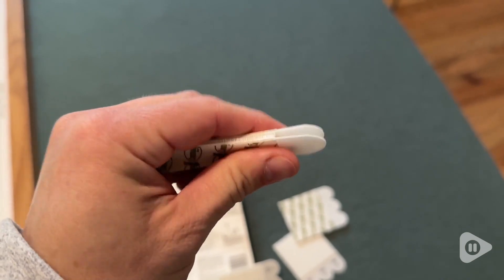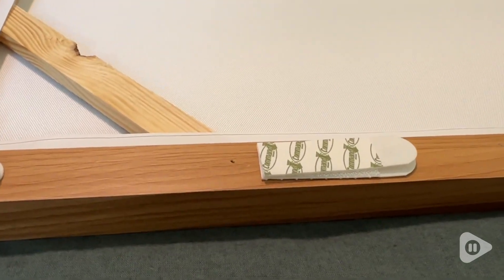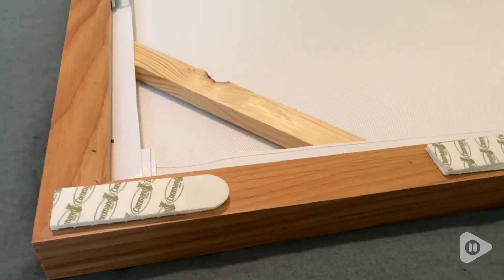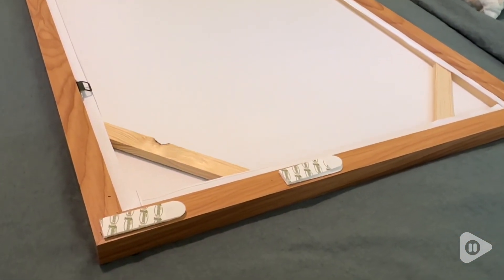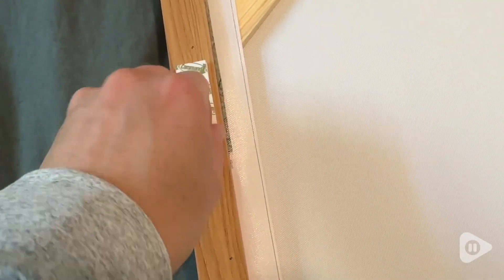Once you have them clicked into place and connected, go ahead and remove the adhesive liners and stick them on the back of your picture. Depending on the weight of your picture, that will determine how many you need. Each pair of strips holds three pounds, so you just want to make sure you have enough support for your picture.